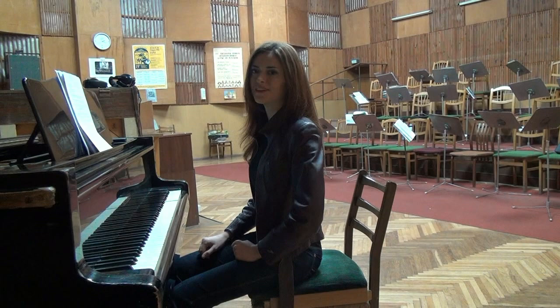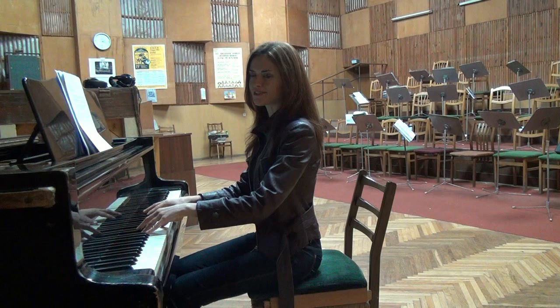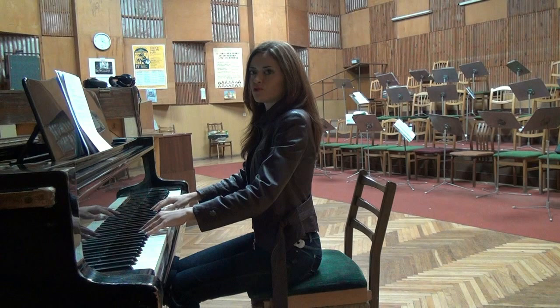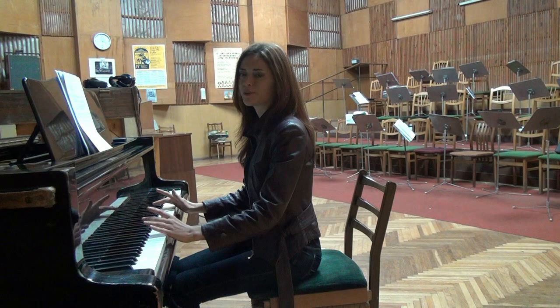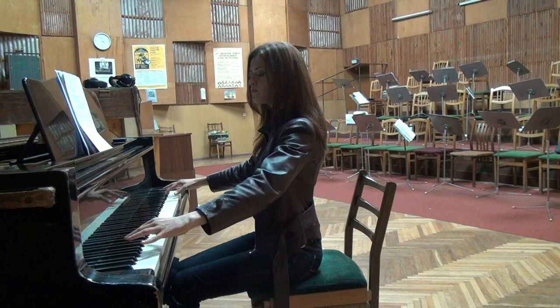The fifth element of a correct piano posture — personally the most interesting — involves our shoulders, arms, wrists and fingers. Keep your back straight, your shoulders down and relaxed. Never raise your shoulders during playing, as this creates tension — and tension is your worst enemy at the piano. Your elbows should be kept at a slight distance from your body, not too close and not too far. This distance should feel comfortable and allow you to control the entire keyboard without any problems.